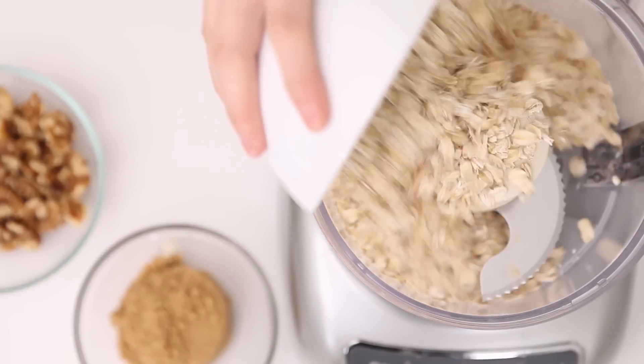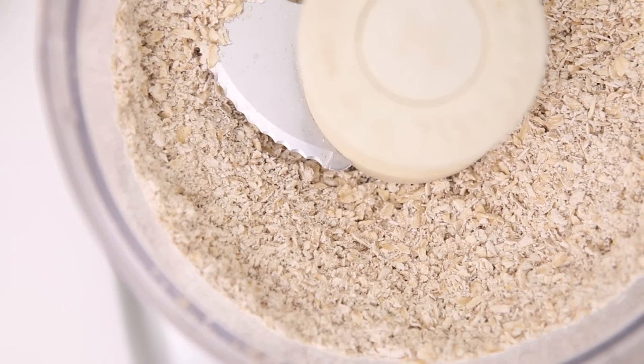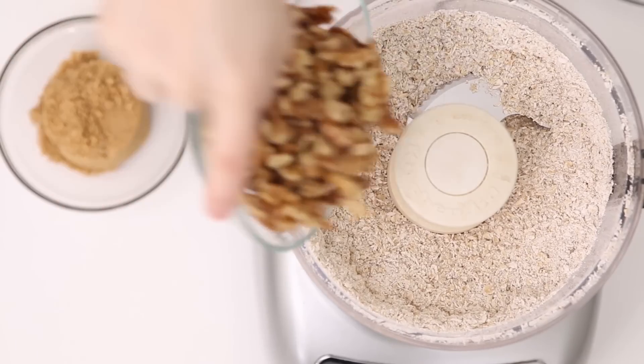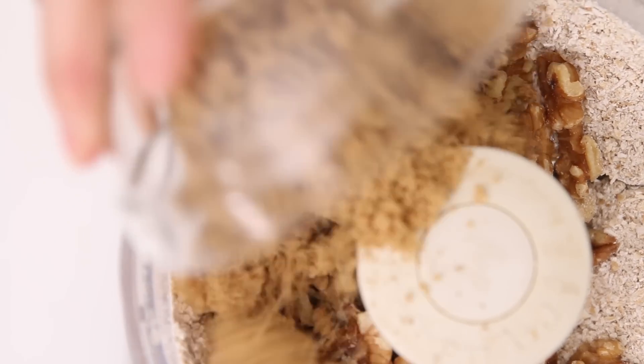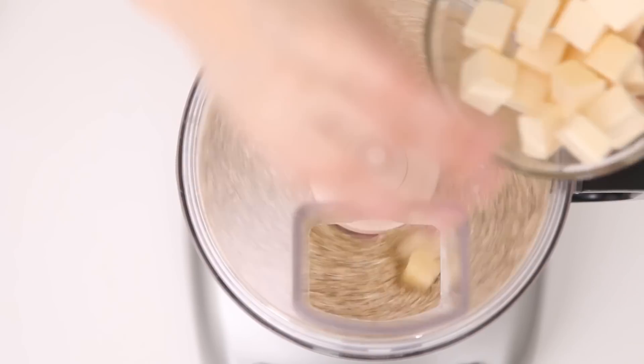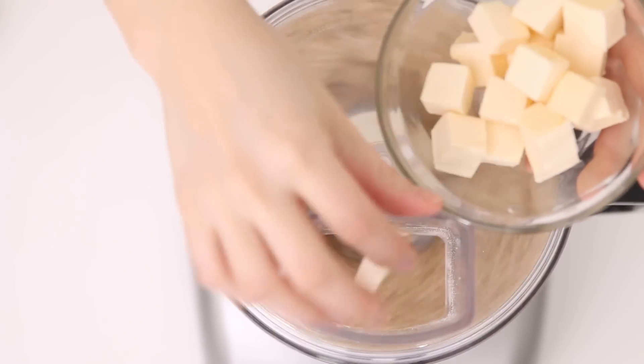We're gonna make the crust in a food processor because you need to get everything ground up pretty fine. We're gonna use gluten-free oats — the crust is gluten-free! You're gonna grind the oats into a flour. Once your oats are very finely ground, add the rest of the ingredients: walnuts, brown sugar, and sea salt, then process that. While the machine is running, add cubes of cold vegan butter until the crust comes together and you can pinch it.